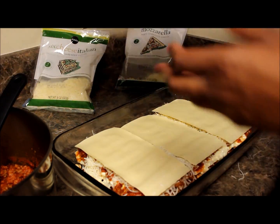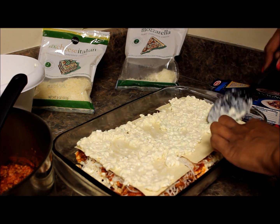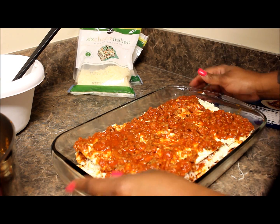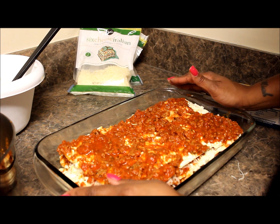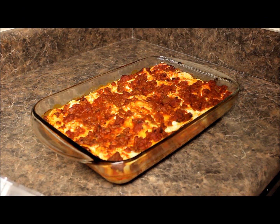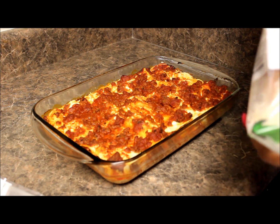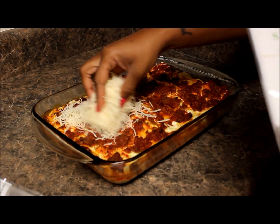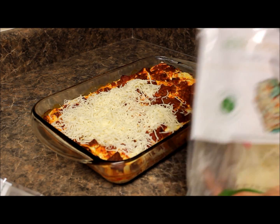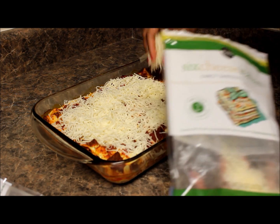Okay, this is the last layer. We still have some cheese left. We will go ahead and put this in the oven for 45 minutes, and then the last 15 minutes we will put our layer of cheese, let it sit, and we'll be done. The hardest part of lasagna is not the cooking process — it is trying to keep your family out of the kitchen while this is cooking, because they're going to smell it and want to know when dinner is going to be ready.